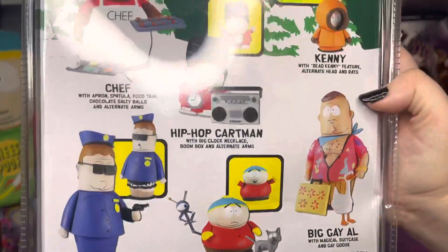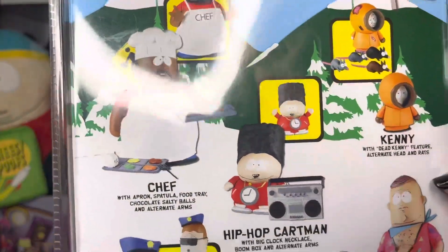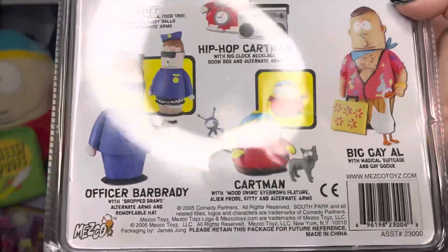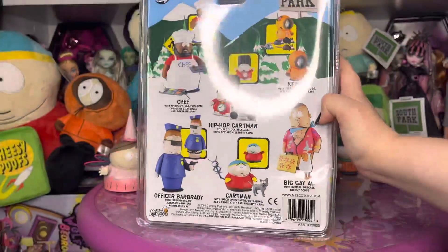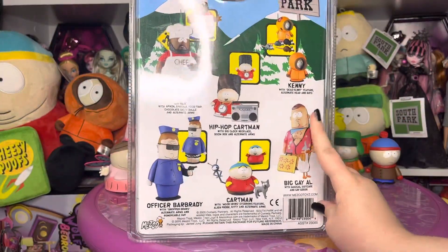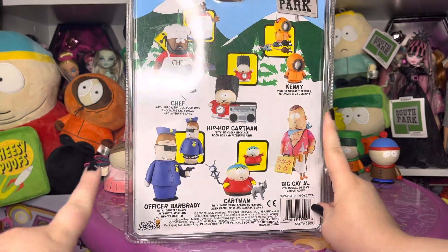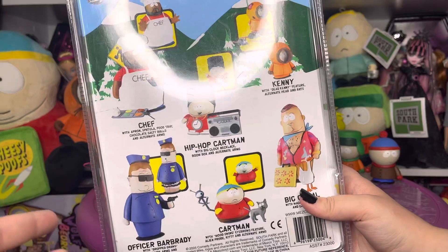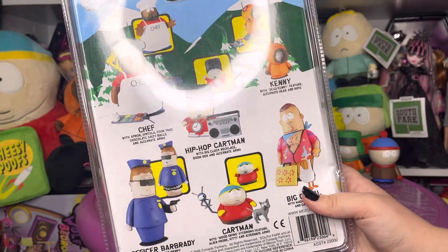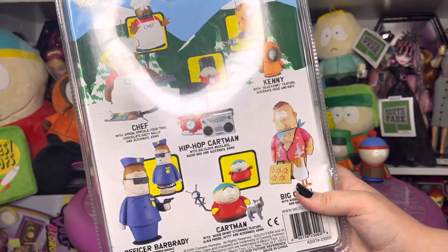Also, here is the back of the box, which we have Chef, Hip Hop Cartman, Kenny, Big Gay Al, and Cartman, which I all have, so that is very exciting. If you want to see these characters unboxed, make sure to subscribe and share this video because I would really appreciate it since I'm really trying to grow my channel. I will be right back, again, for the second time.